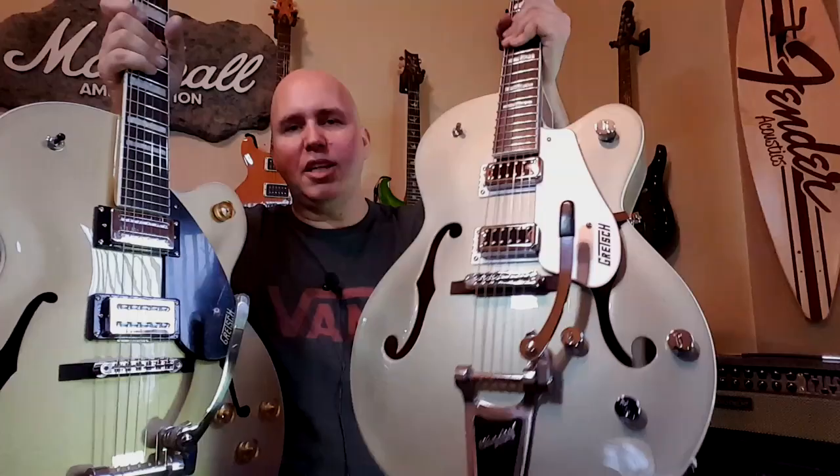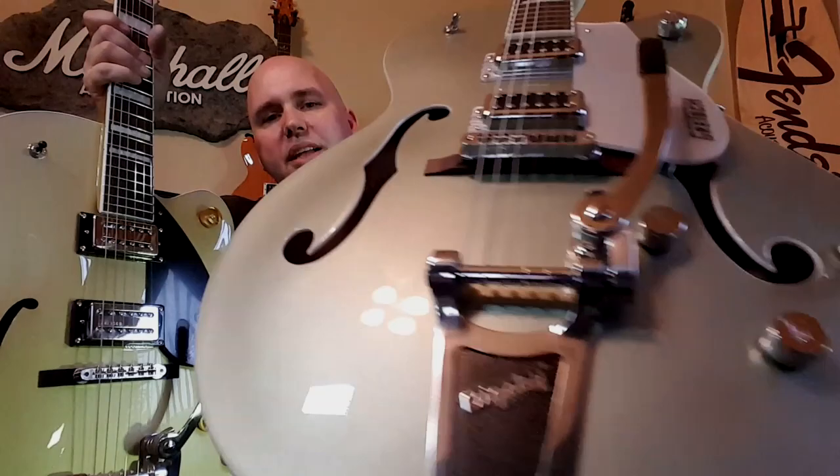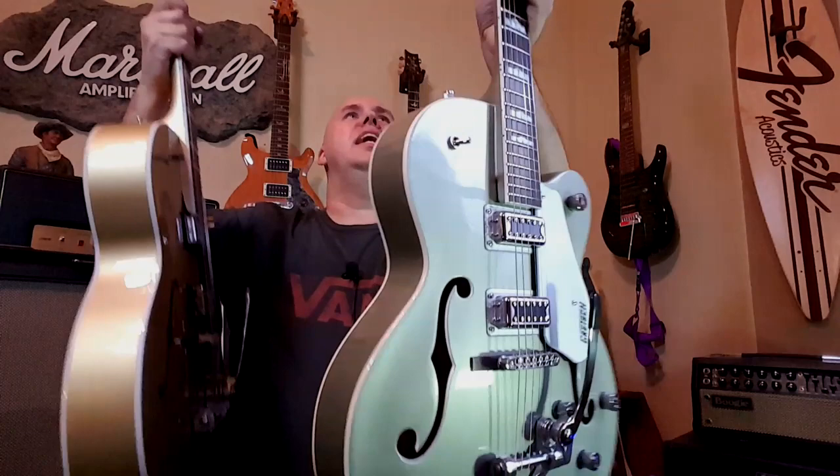The Electromatic has the famous Gretsch G knobs that look like giant silver nickels, whereas the Streamliner uses a new knob — translucent, some black and some gold, matching the body colors — which actually looks quite cool. Where the Streamliner really shines is in its binding: it has two-toned binding, white with a black line, whereas the Electromatic is just straight white. On the headstock, where Electromatics say 'Electromatic' with no binding, the Streamliner has added binding and left off any notation indicating it's a lower-tier model, giving it a more high-end look. Overall, it's a really impressive guitar.